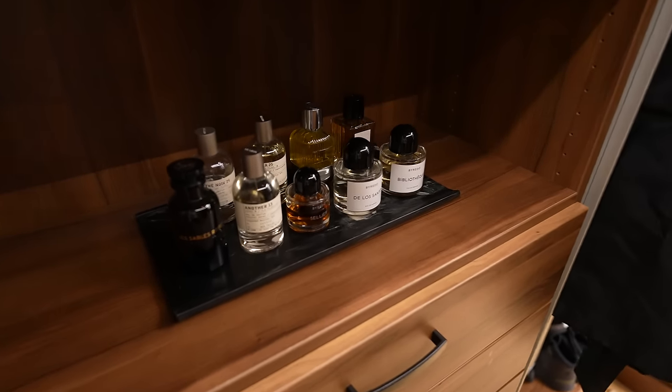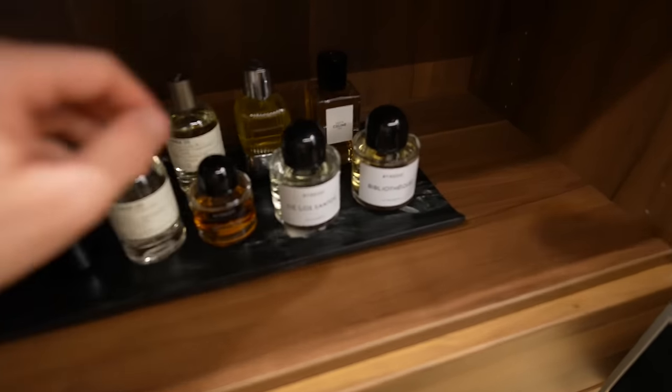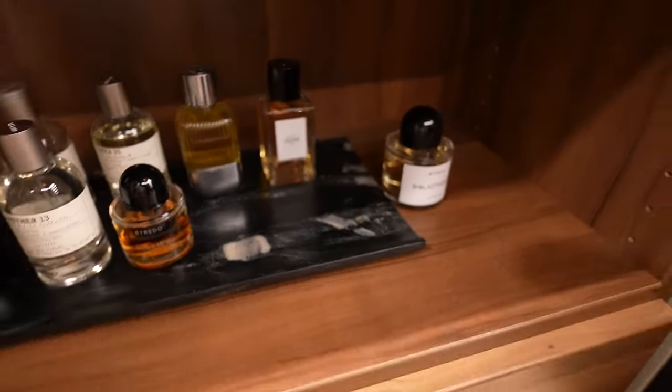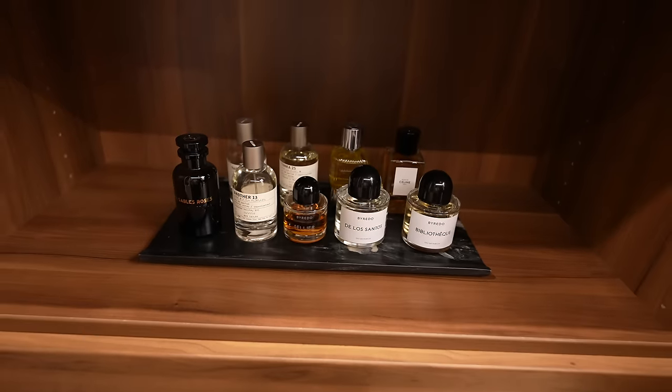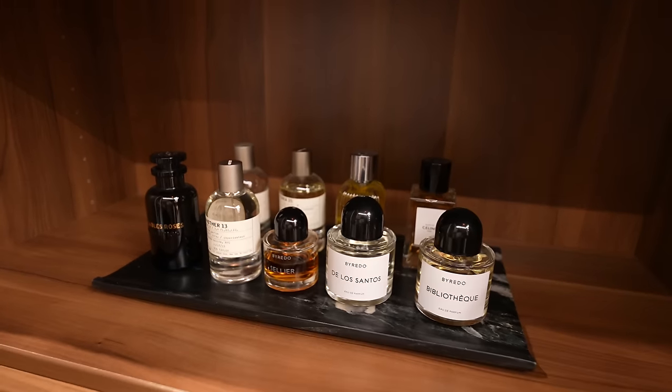So this is where the fragrances live. I got this awesome marble tray from West Elm — it's a cool black marble, really affordable, and I think it's a perfect vanity tray. I'm going to take you through some of my favorites. I wanted to give you a better shot of the tray — you can see how beautiful it is. It doesn't have too much of a lip on it, and I like that one side is kind of open. I'll leave it linked in the description.